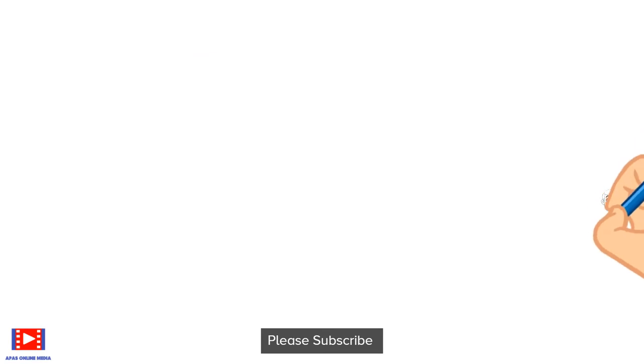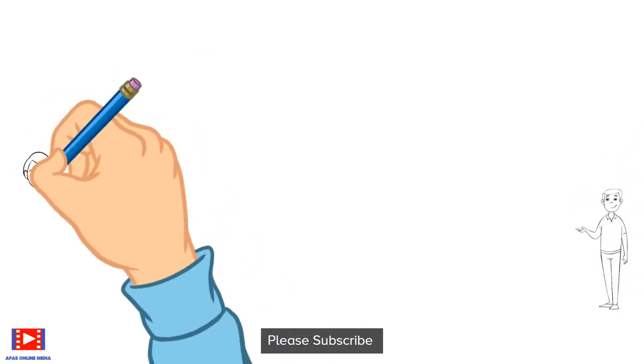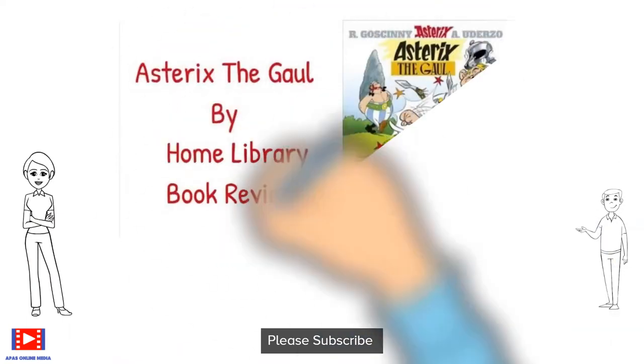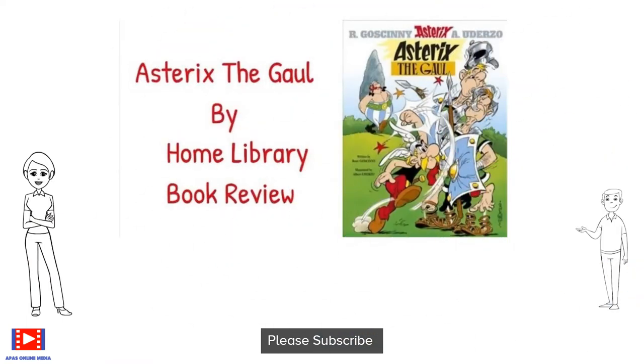In case you have missed the first series of Asterix, don't worry — the link is right there in the description by the name Asterix the Gaul. Don't forget to watch it.